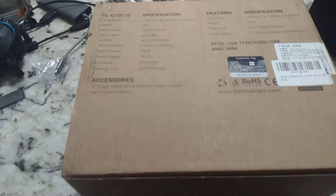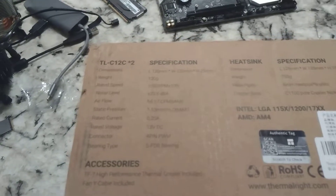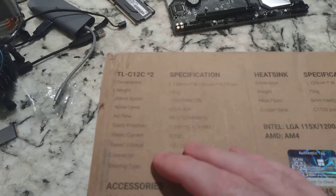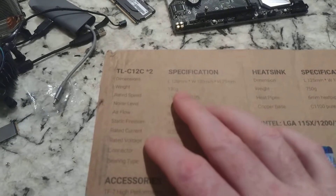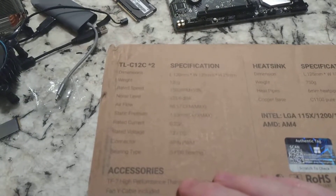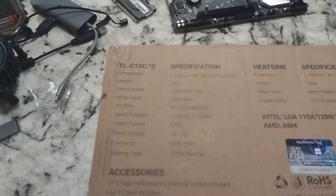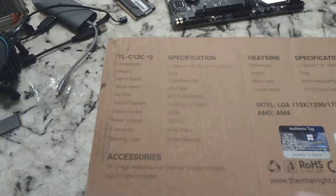Hey there, YouTubers. In this video I'm going to unbox this Thermaltake CPU cooler. You can see the model number there — this is going to have dual 120mm fans and dual towers. The weight is 120 grams, rated speed 1550 RPM, noise level 25.6 decibels, and airflow 66.14 cubic feet per minute maximum.